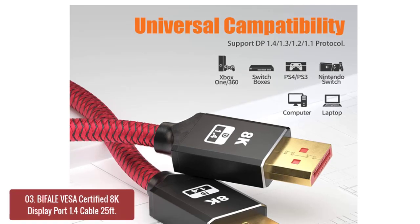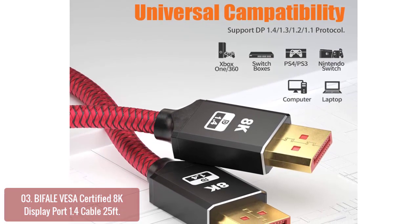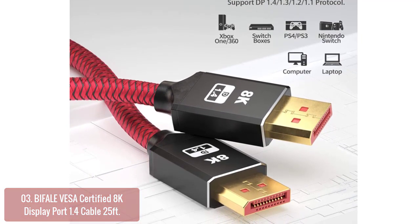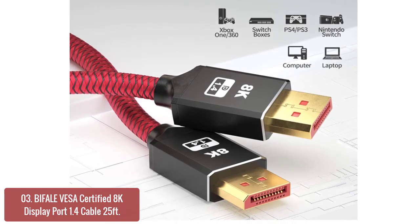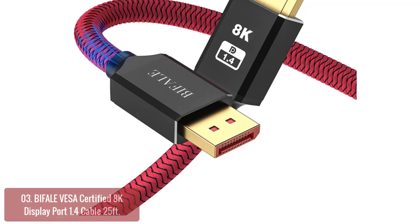List number 3: iVail VSA Certified 8K DisplayPort 1.4 Cable. This FiRestore 8K DisplayPort 1.4 cable meets high FPS features and can easily support resolutions of 4K at 240Hz or 2K at 240Hz.